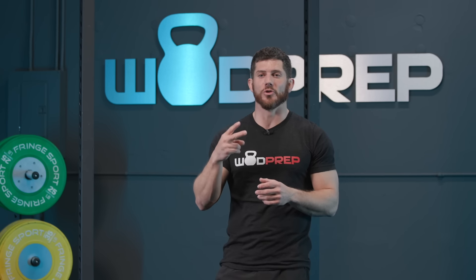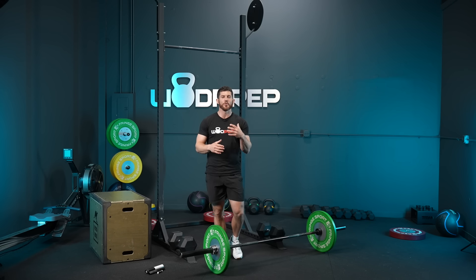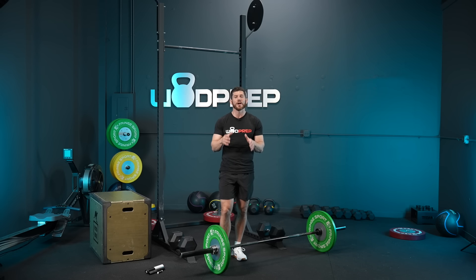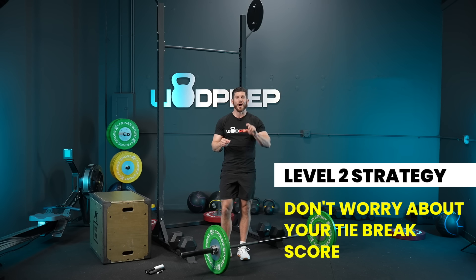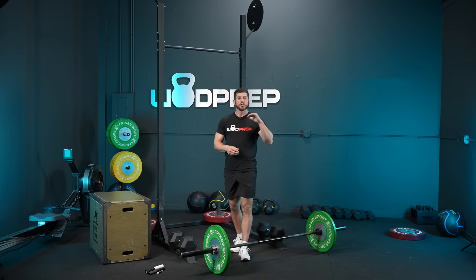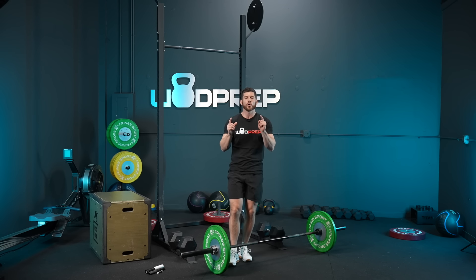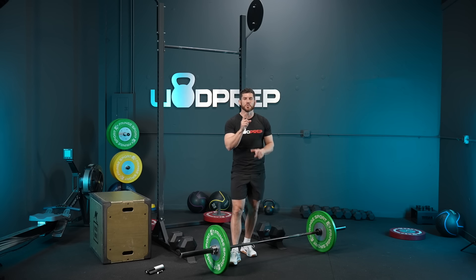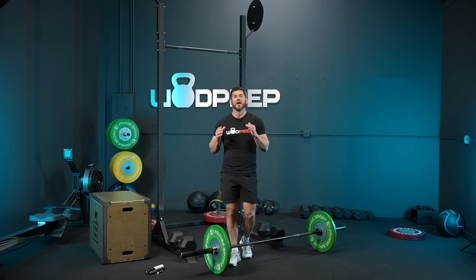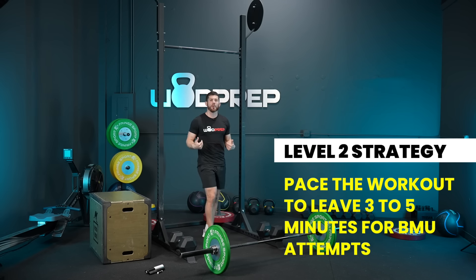Level two athletes can definitely get through the chest-to-bar, and might just be able to knock out a few bar muscle-ups. Your job is to not worry about your tie-break score — don't push the workout like level one athletes. Instead, treat the first part almost like a warm-up: break up your thrusters, do small sets on the chest-to-bar, maybe even singles. Your goal is to leave yourself four or five minutes at the end so you can knock out a bar muscle-up. The difference between zero and one bar muscle-up means everything for your leaderboard position. Pace that first part so that when you get to bar muscle-ups, it's your time to shine.